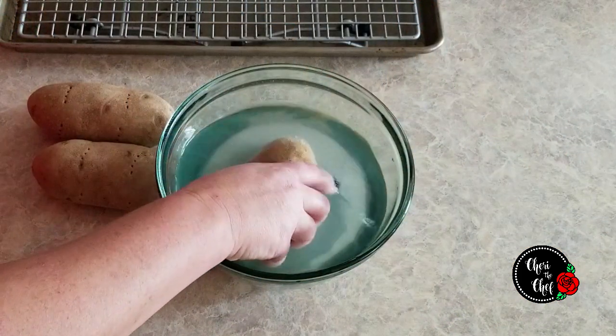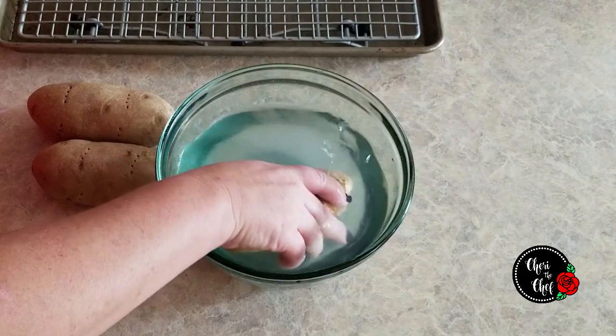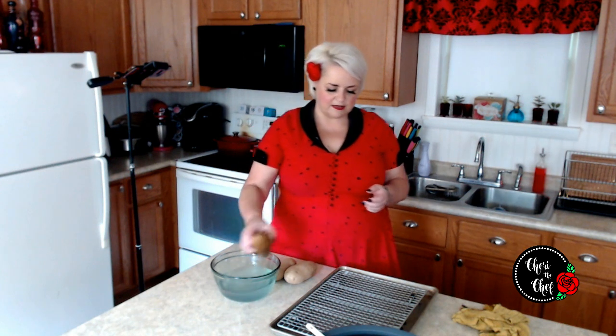I took some warm water and dissolved about two to three teaspoons of salt in here. I just use regular table salt for this. It only takes a few seconds.